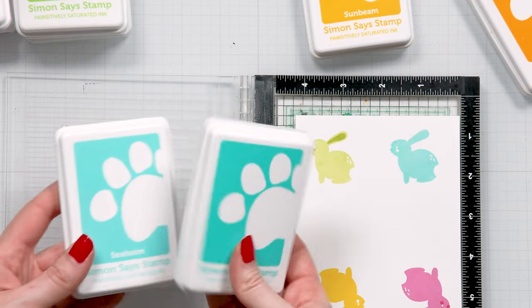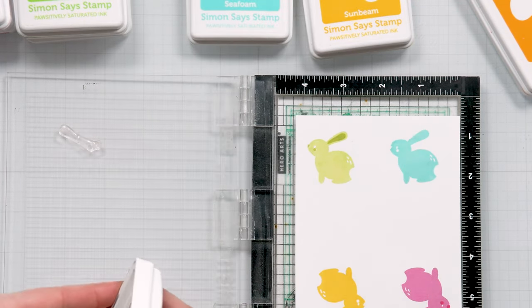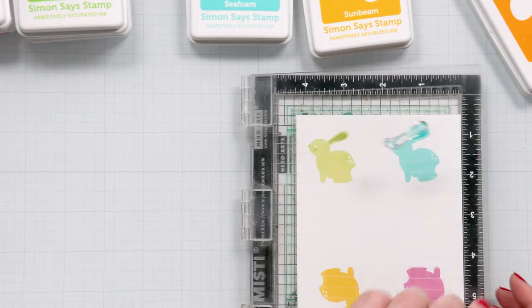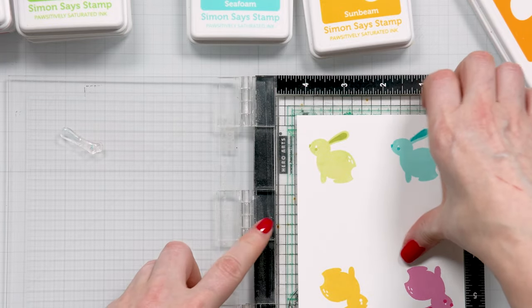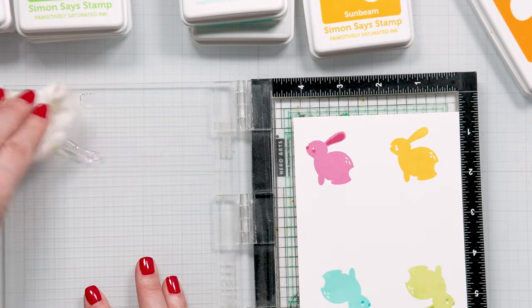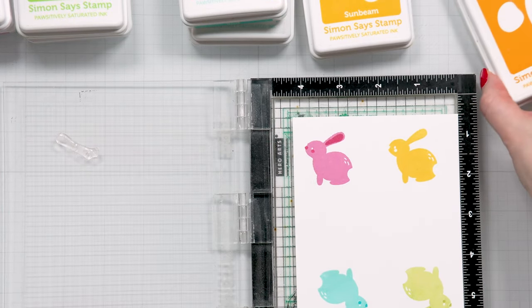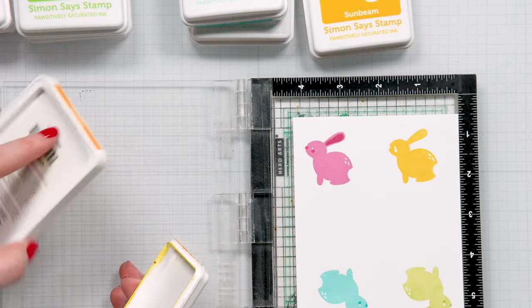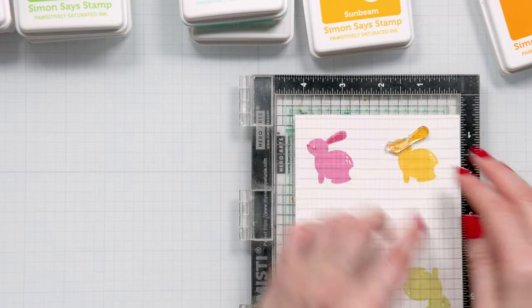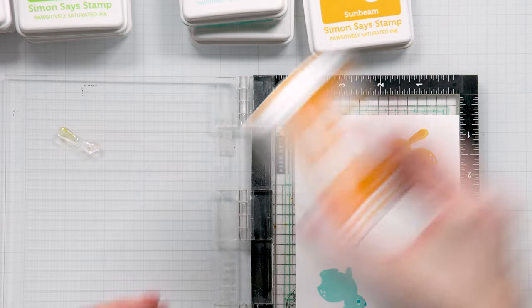My next color is Surf — that's the darker blue. I did not align this one perfectly, but that's okay. We also have one last color left to do and I'm going to use Citrine, the darker yellow color. So I'm going to use the Citrine on the yellow bunny to stamp the detail.